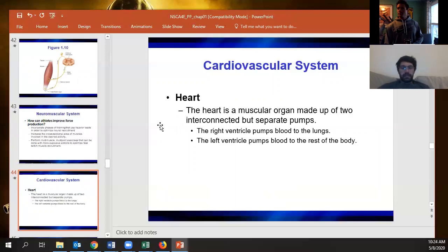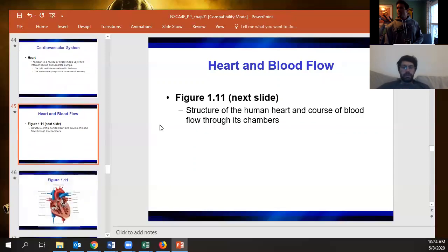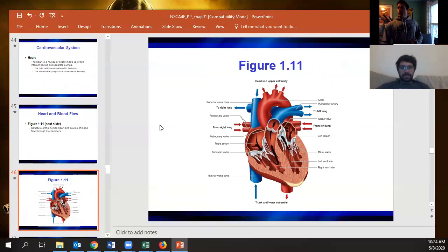The cardiovascular system is probably your strongest area. Just make sure you review your valves. The tricuspid valve goes from the right atrium to the right ventricle. The pulmonary valve leads to the pulmonary artery around the lungs, coming back through the pulmonary veins into the left atrium. Then the mitral valve — also called the bicuspid valve — but they'll call it the mitral valve here.